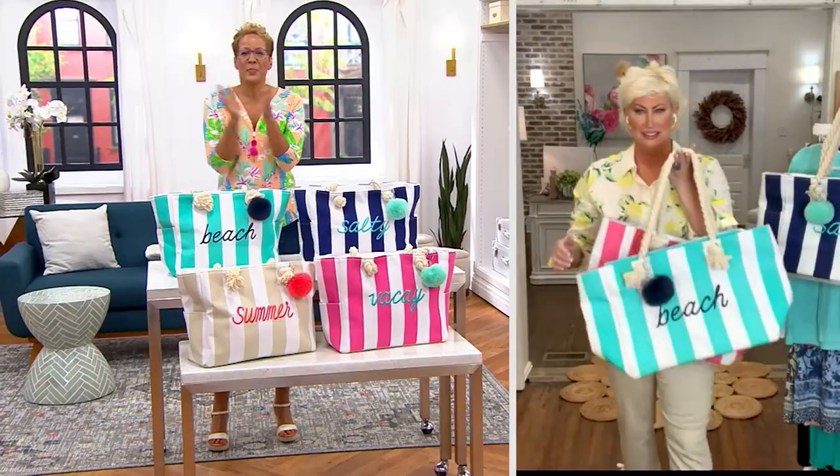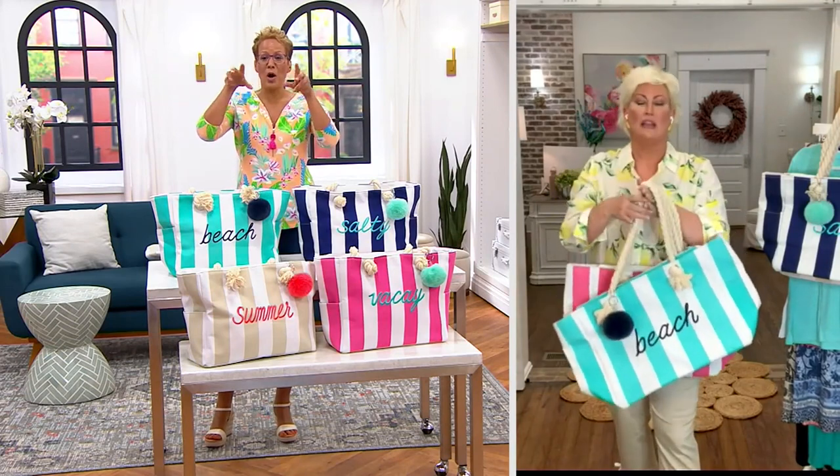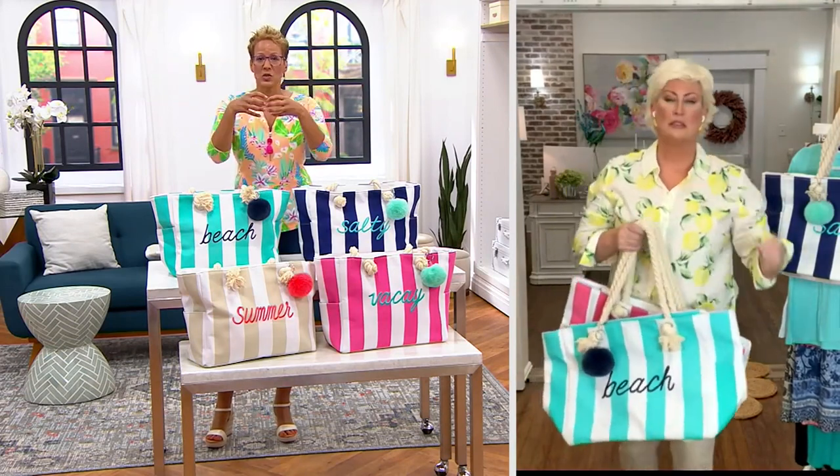And look how it's got the pom-pom. Don't you just love this? It's so cute. The pom-pom takes me back — roller skating, snowball, pom-poms on the roller skates. You had a set of big, huge pom-poms.